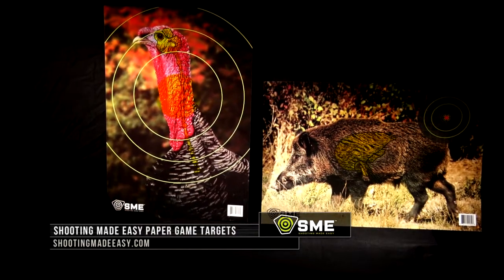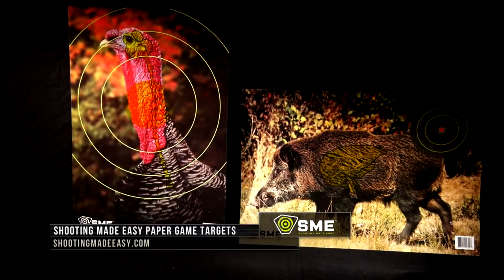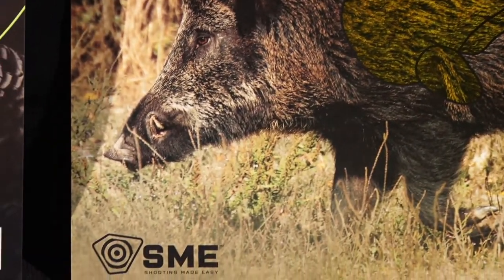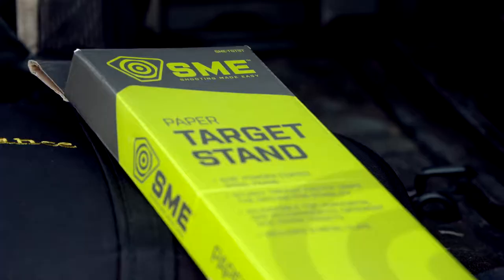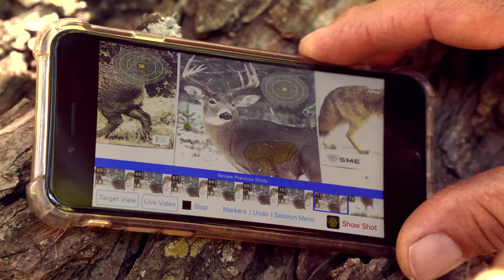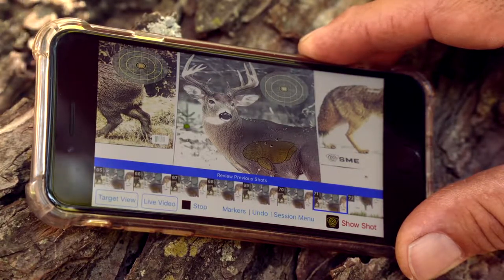Let's talk about the paper targets that Shooting Made Easy has, that help us visualize certain hunting scenarios and can be a great teaching tool as well. Shooting Made Easy is the sister company — or brother company, depending on how you want to look at it — of Hunting Made Easy, and the goal is to make your shooting experiences easy, educational, and functional when you're out there.